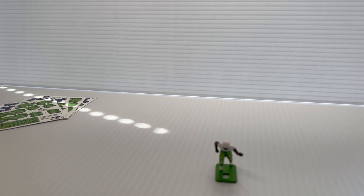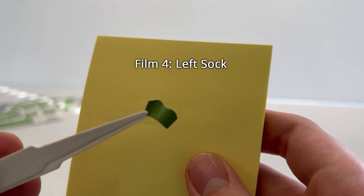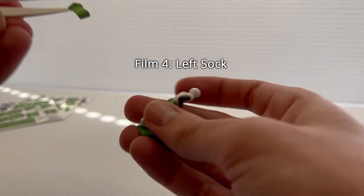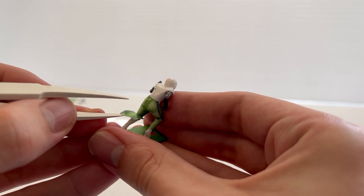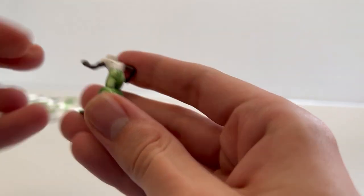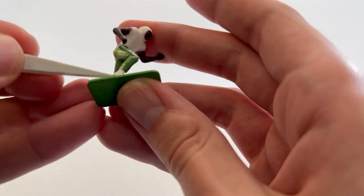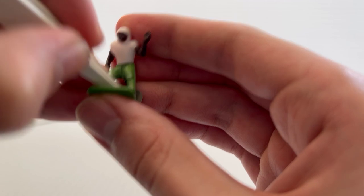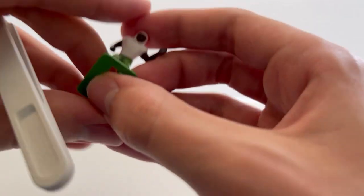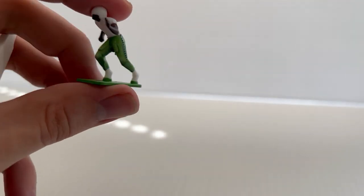Now let's move on to the left sock, which looks just the same as the right, and we'll use the same process to apply it. This time on the left leg, we'll slot the indentation right behind the left knee. Set the edge a bit, take one flap and wrap it around to the front, do the same with the other, and press down with the thumb. And there we go — the pants and socks of our jersey are finished.